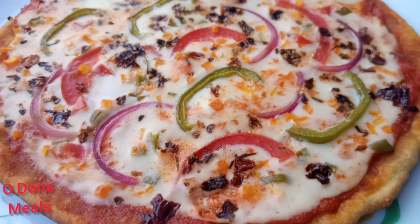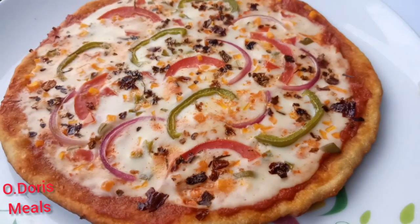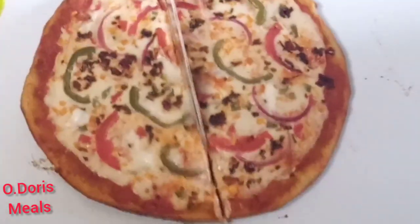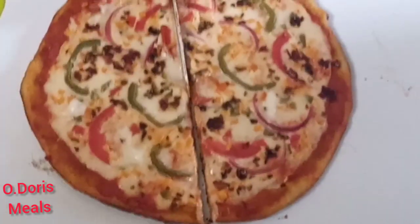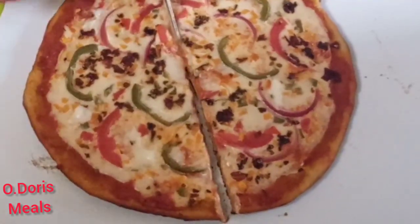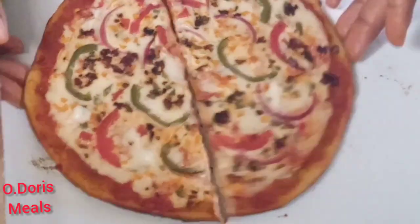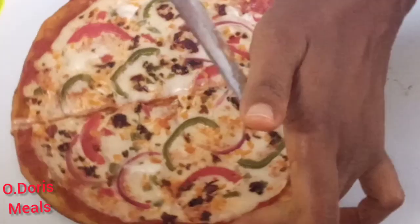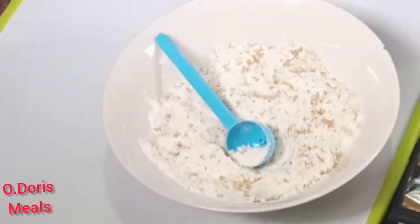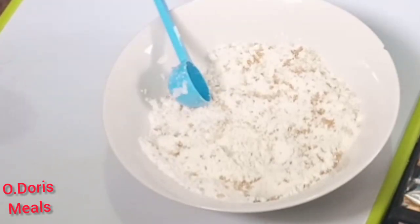Though cheese is popularly used for pizza, I chose not to use cheese because I observed it has a high amount of calories, which is not good for me. So I decided to substitute it with something more beneficial to your system, and the pizza still came out so delicious and so juicy — you won't even know there is no cheese. So let's start with the ingredients.